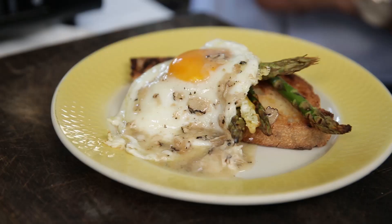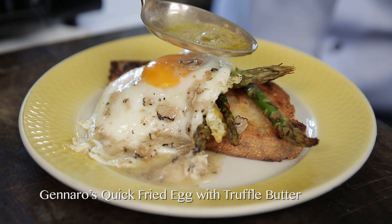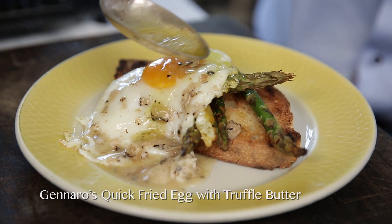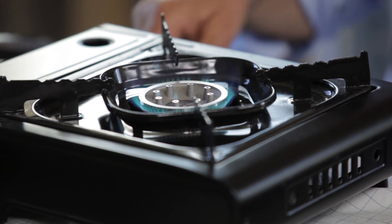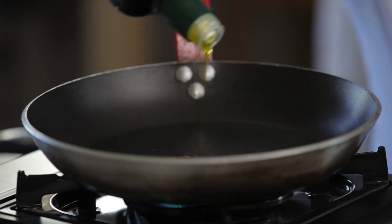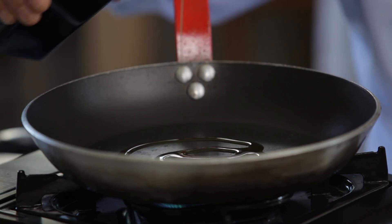Let me show you what I'm going to do — so simple. I'm going to cook an egg on toast with truffle butter and asparagus. Quick and easy. I've got a frying pan on with a little drizzle of olive oil.